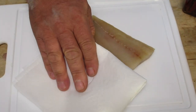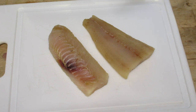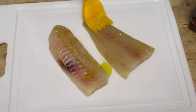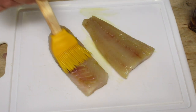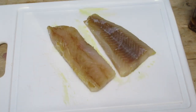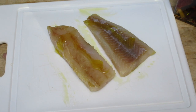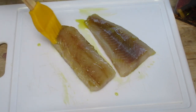Now I have my fish here — my lingcod. It's very important that you dry the fish really well before you start to cook it or do anything with it. The first thing I'm going to do is add some olive oil. The olive oil I like to use is infused with chilies and garlic, so that's what I have here. Go ahead and brush the olive oil all over the fish, and of course flip the fish over and do the other side too. You don't have to use the infused olive oil — plain olive oil will work.